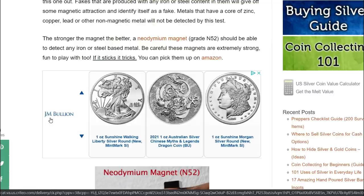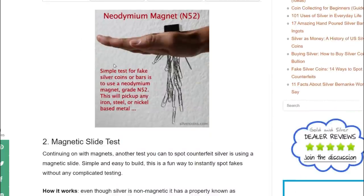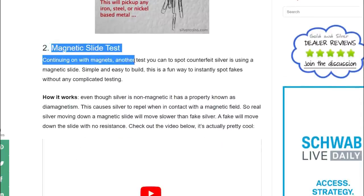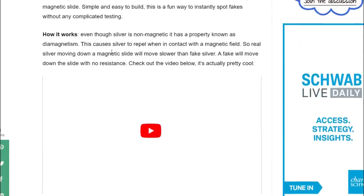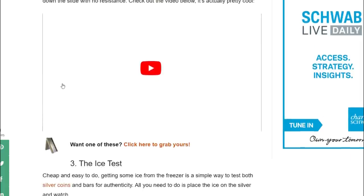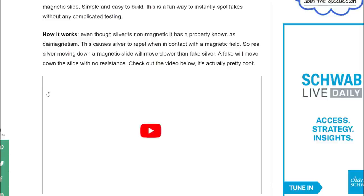You can use rare earth magnets for the magnetic slide test - put the coin on a slant and slide the magnet down. Real silver moves slower because it's repelling, being non-magnetic; the fake one just shoots right off. So if you tilt it, the real silver will slide slower and the fake one will go right off. This is a cool test and a simple way to pick up iron-based fake metals.